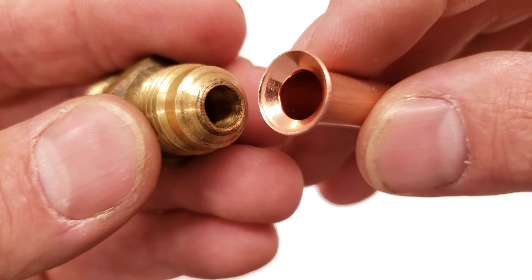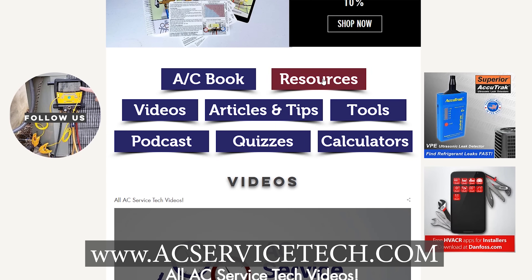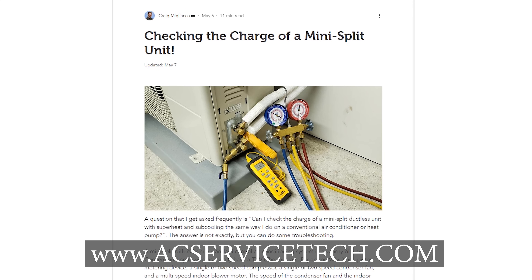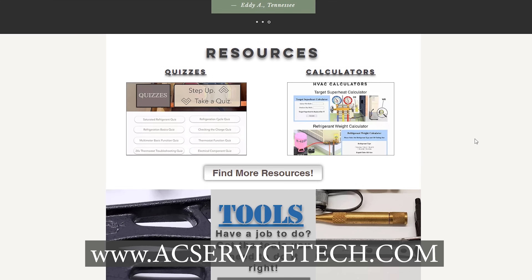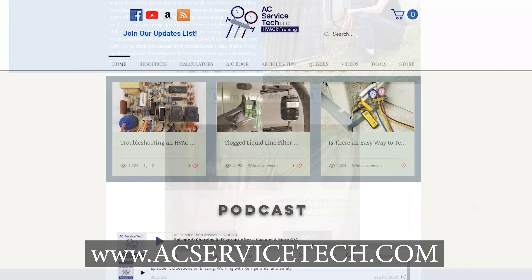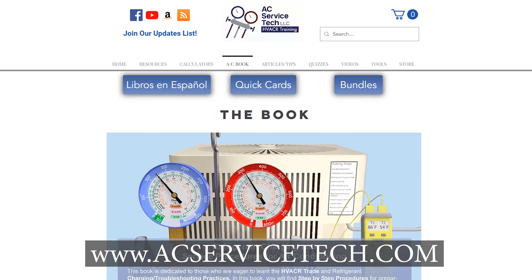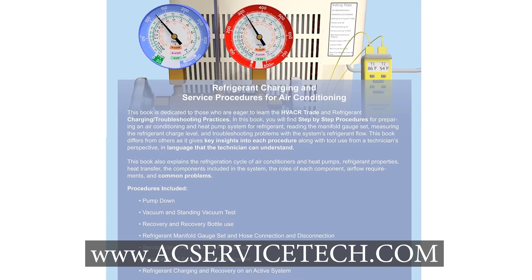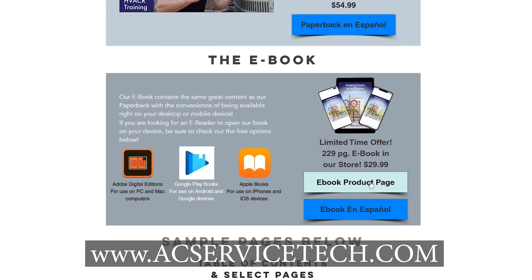I also have other flaring and swaging videos down in the description below. Make sure to go to our website where we have a bunch of free resources for HVACR techs, such as an article on mini split charging, vacuum tips, quizzes, HVACR calculators, Q&A, and a podcast — all over at acservicetech.com. Also check out our refrigerant charging and service procedures paperback and ebook, available on Amazon, Google Play, and the Apple App Store. Hope you enjoyed it and we'll see you next time at AEC Service Tech Channel.